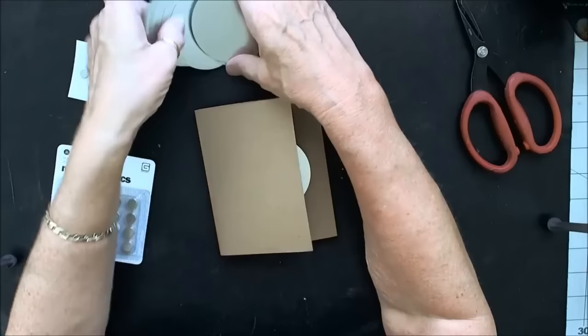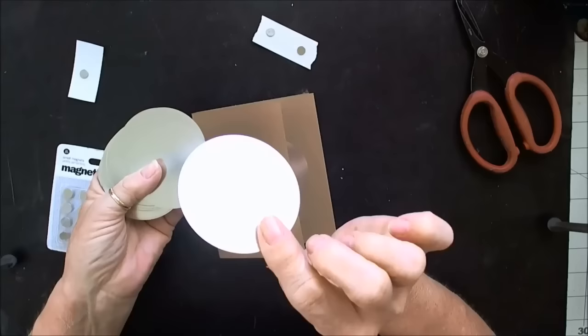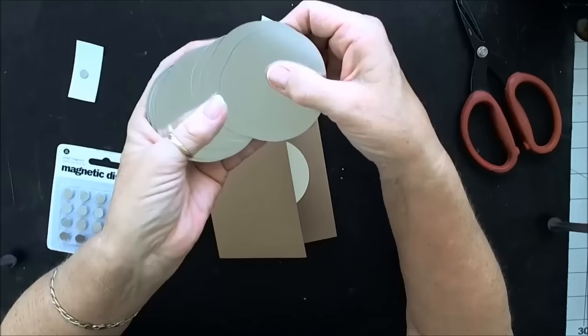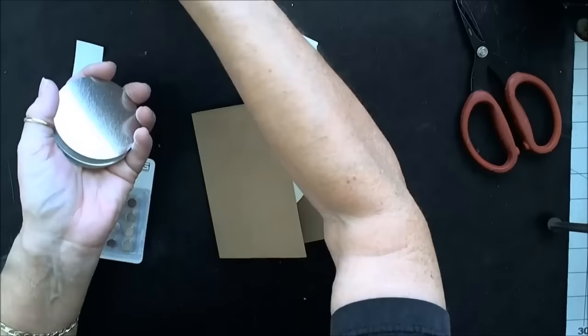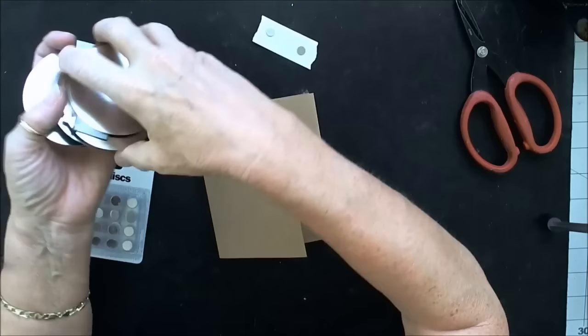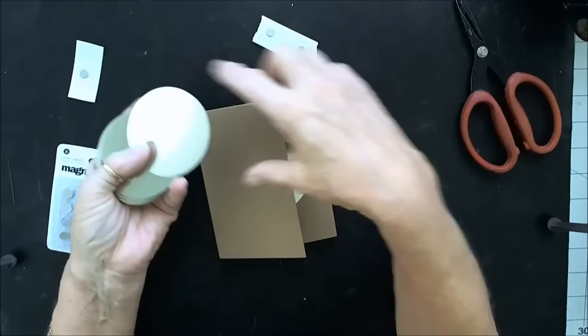I want to have a magnetic closure here on the front. What I use are these round little discs — these are metal. I buy them at Home Depot; I had to order mine. They're called tin roofing caps. Mine are about two and three-quarters inch across; they come in one and a half, two-inch sizes. If you can't find a smaller size, you can cut them apart and make them smaller.